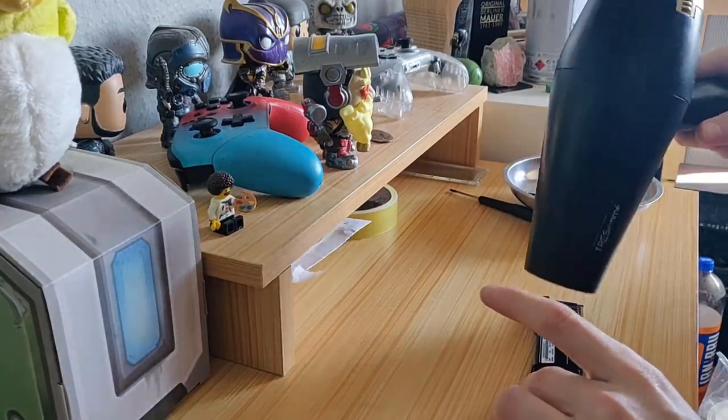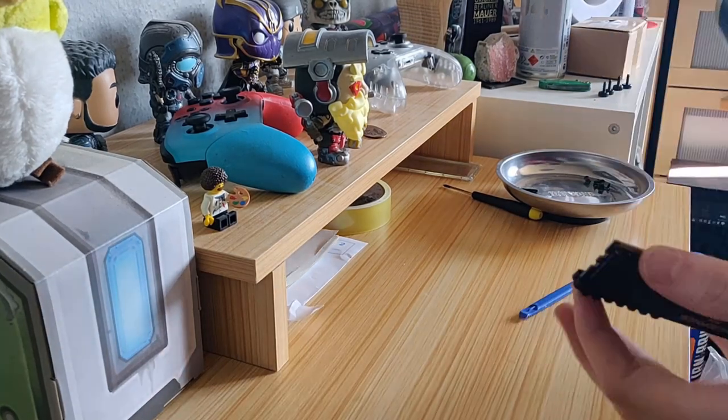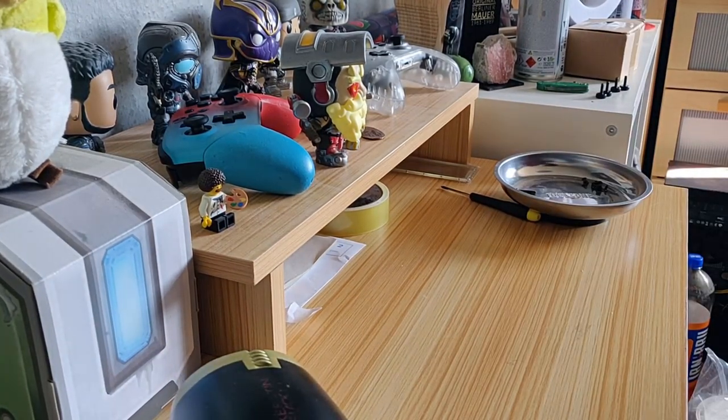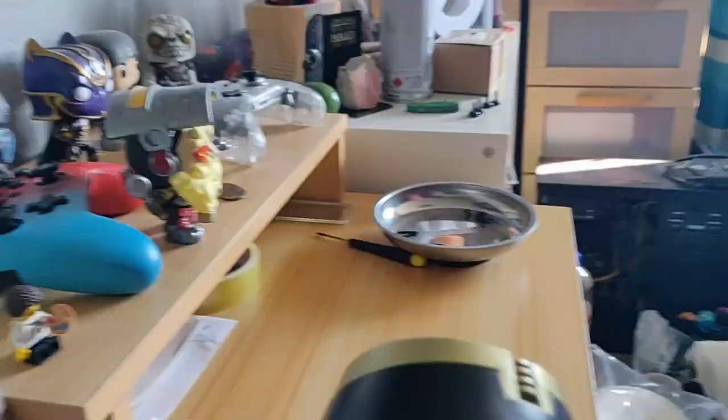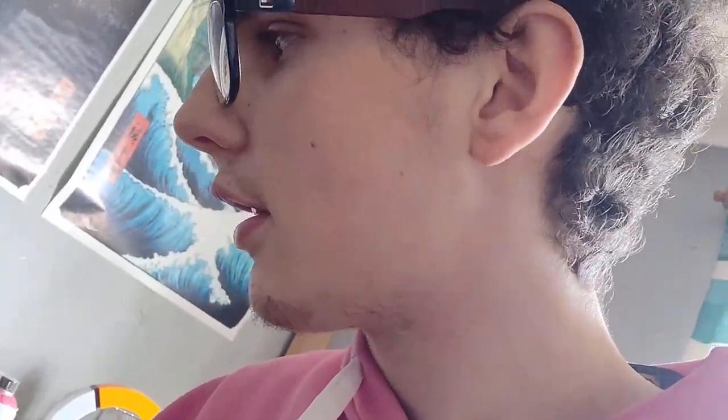I've removed the heatsinks of the RAM sticks. This time I didn't break it but it's very hot — it burnt my hand a couple of times. But look at that, not broken at all. Let's paint this quickly because I need to get the soldering back onto it. It's time to do some painting.